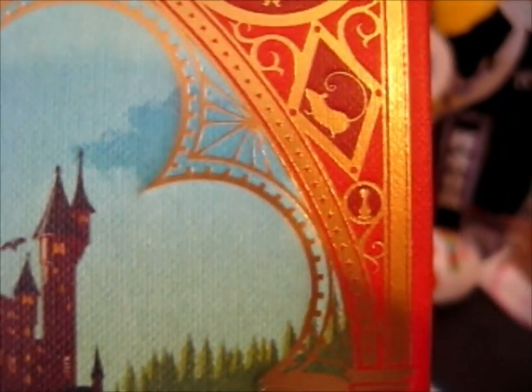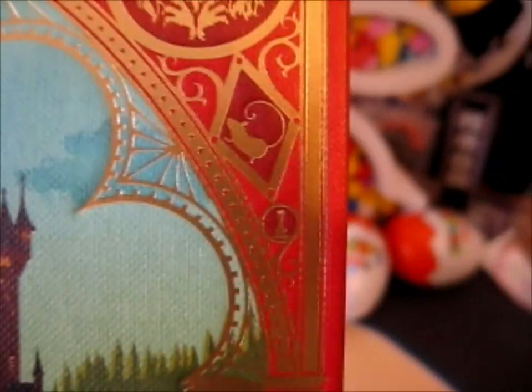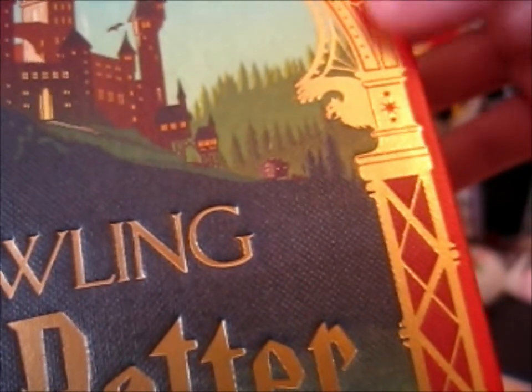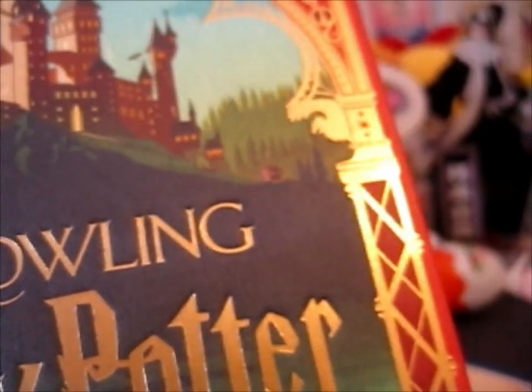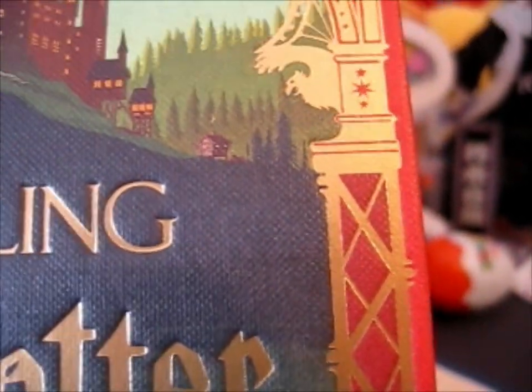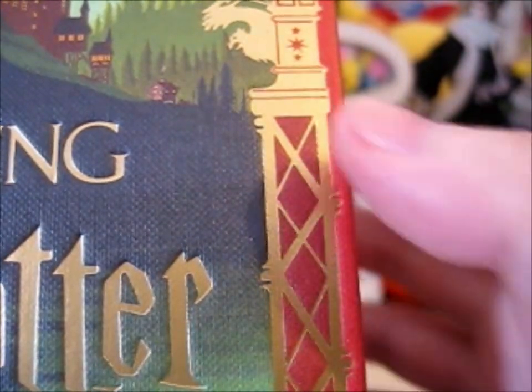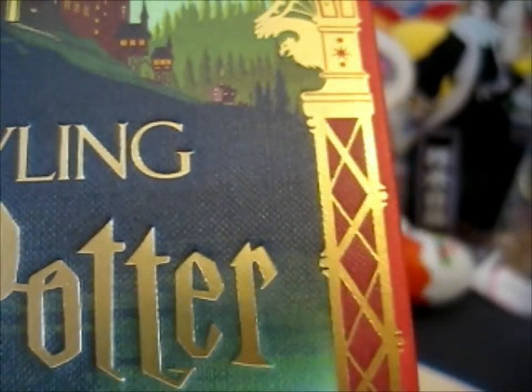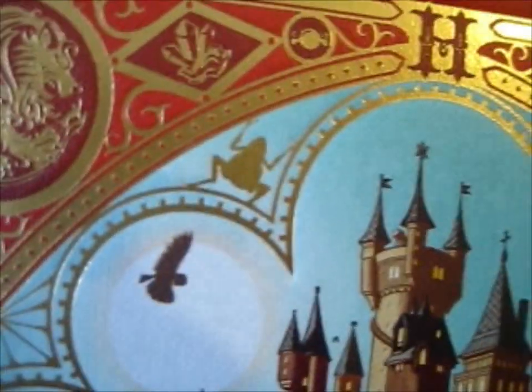We've got a rat for Scabbers, I guess, and a pawn for the chest. I guess these two would represent Ron, maybe. And here are like the stars, like the chapter stars, like in the American version. And up here we have a chocolate frog.